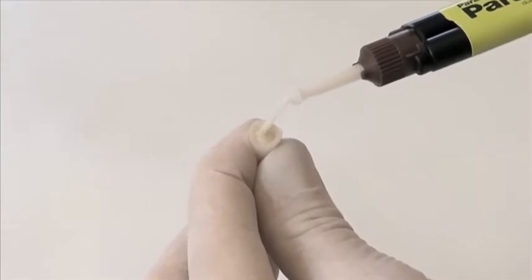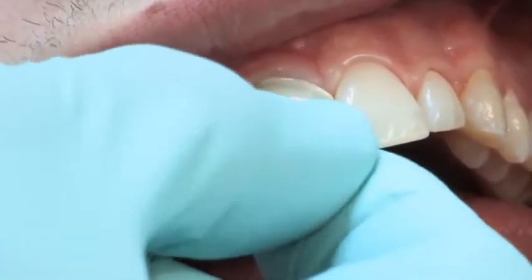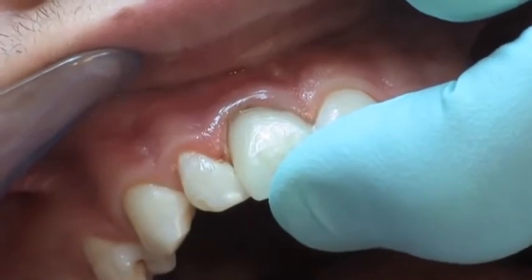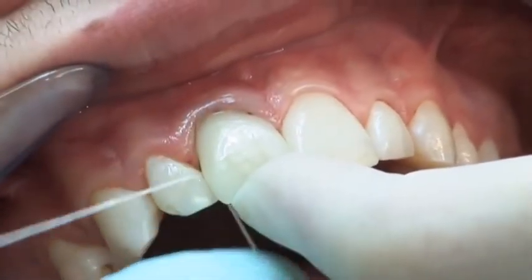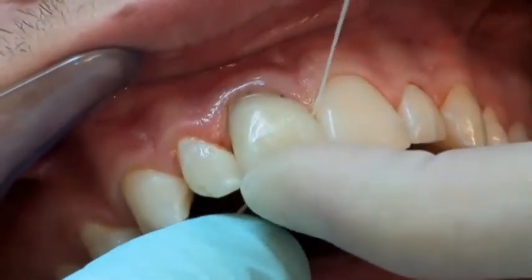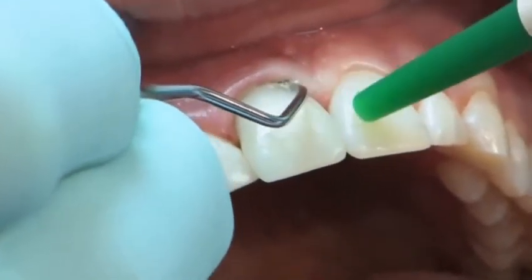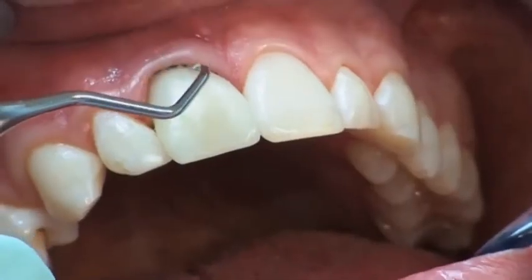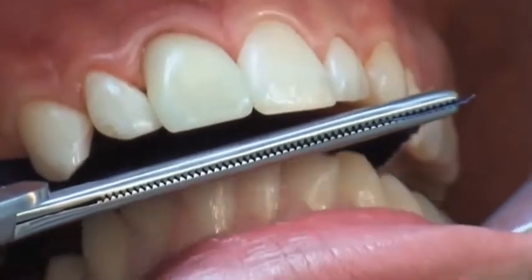The application of Paracore for the cementation of posts, restorations, and core build-ups guarantees an optimal monoblock bond interface between the post, cement, dentin, and crown, resulting in one cohesive restoration with outstanding durability and strength. The restoration is held in place with increased pressure and excess cement is removed. Once Paracore reaches a gel-like consistency, excess cement should no longer be removed. Residual excess cement and the retraction cord are removed using a scaler after the cement has completely cured. The occlusion is thoroughly checked.